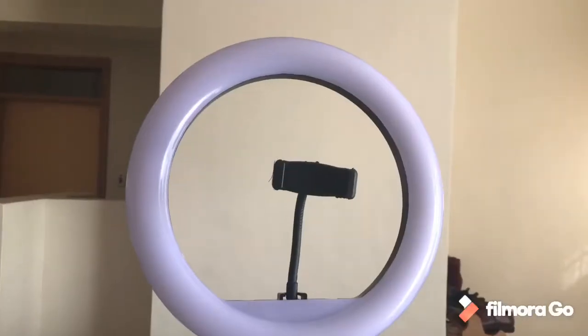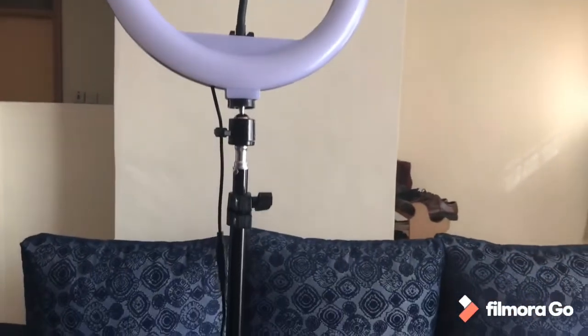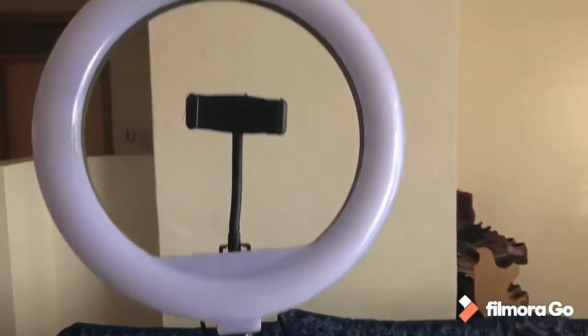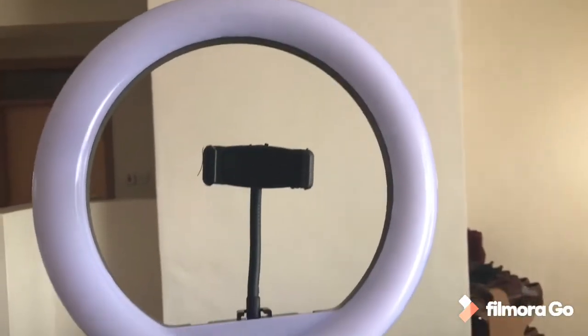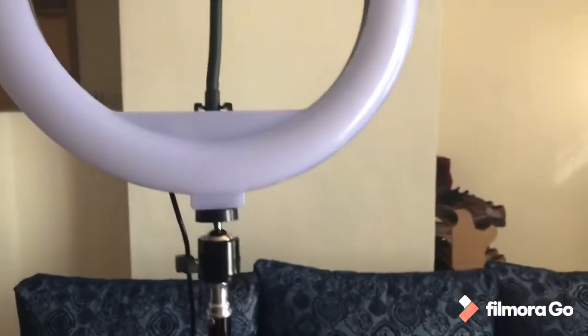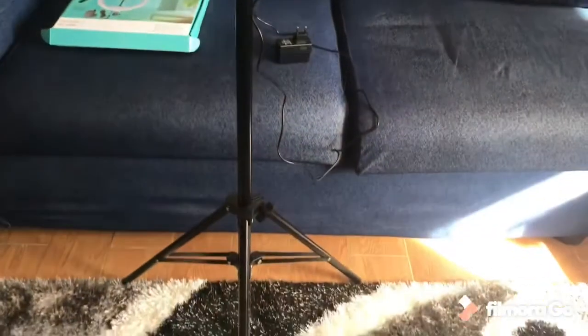This is how my ring light looks before I connect it to the power source, with everything already in place. As you can see, it is really long — I had to put it down a bit. This is where I am going to put my phone, and that is basically how it looks.